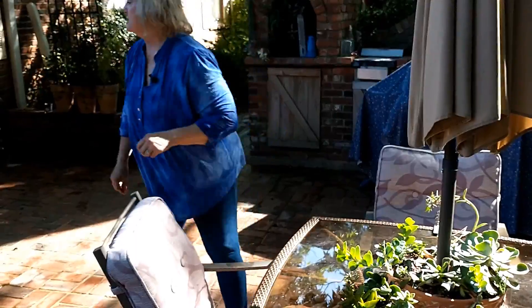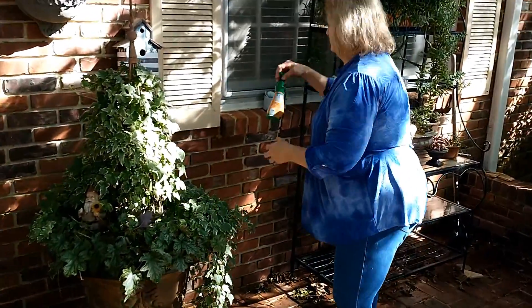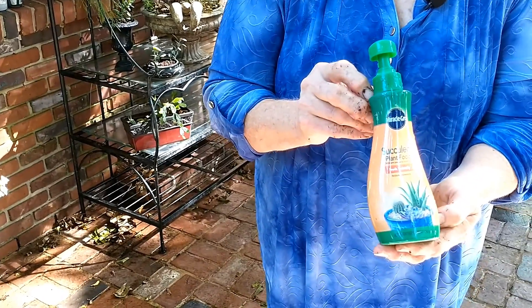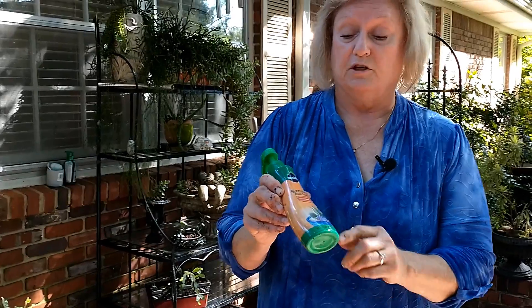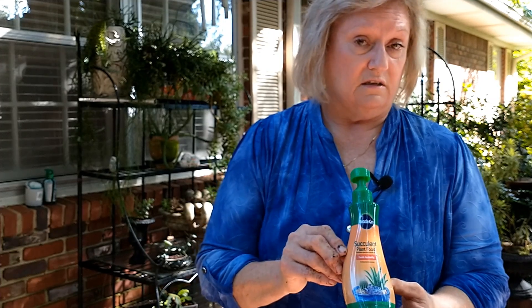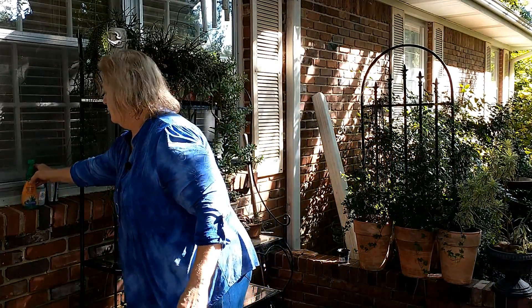I do fertilize them - this is what I use. It's pre-packaged and easy. All you have to do is squirt a little into the plant when you water it. There's an exception to every rule: if you've used fertilizer, you might want to water it a little extra the next couple of weeks because the fertilizer will burn it. But I haven't had this burn anything. I also use fish emulsion.